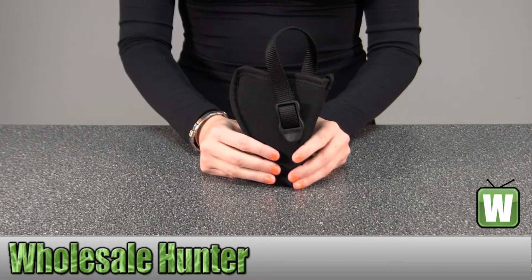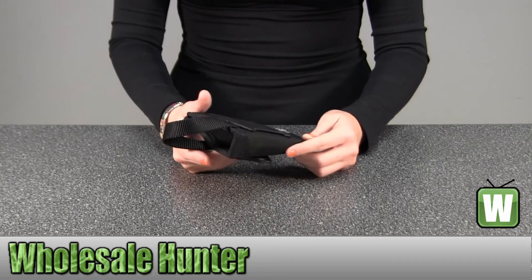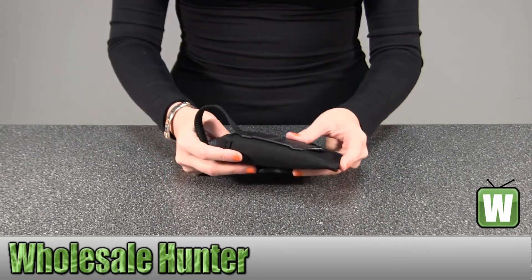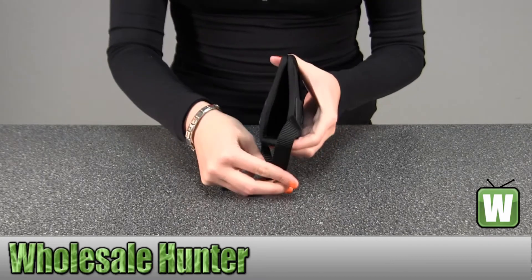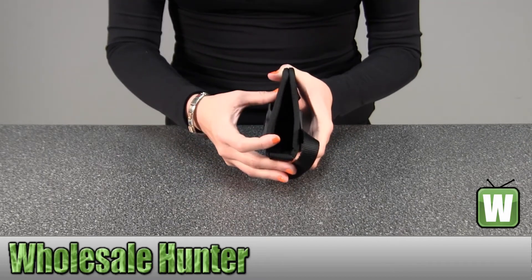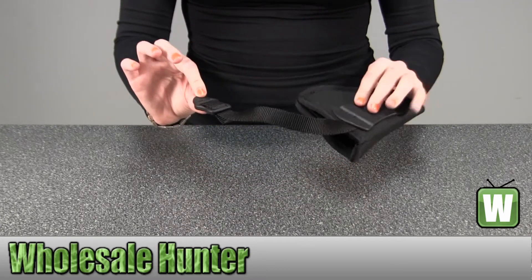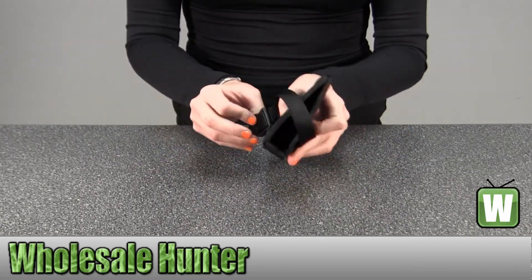This is ultra thin. It's a 3-layer nylon laminate. Provides comfortable next to skin wear. Smooth nylon lining for easy draw. It's an adjustable retention strap with non-glare snaps. Very convenient.